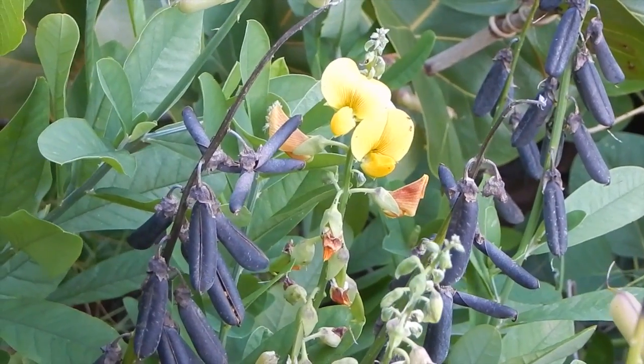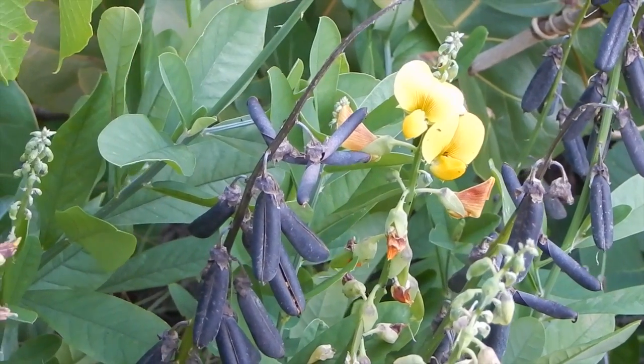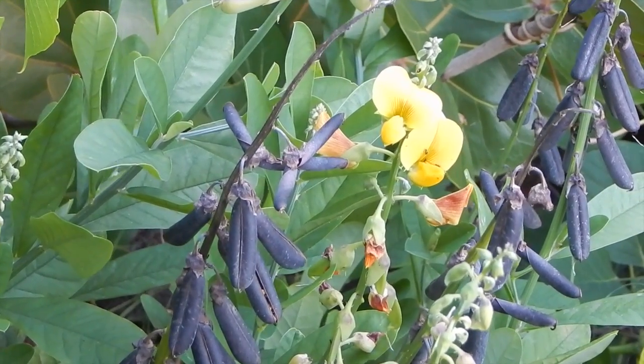Look at those beautiful flowers. I like the crotalarias quite a bit, even though there's nothing edible on them as far as I know. Apparently there are edible species but I don't know which ones they are.